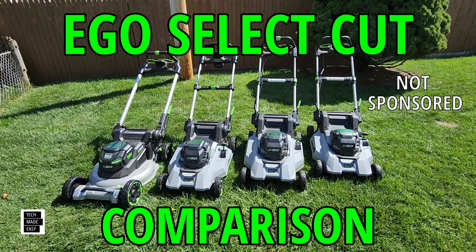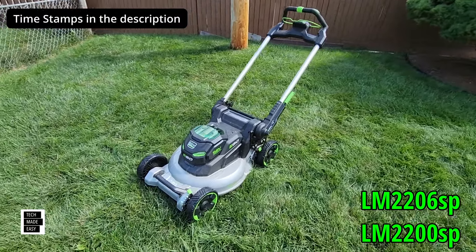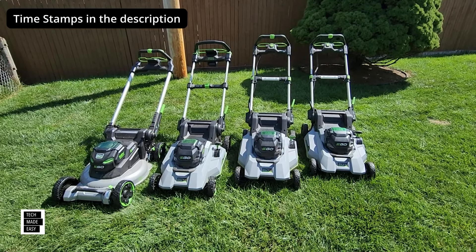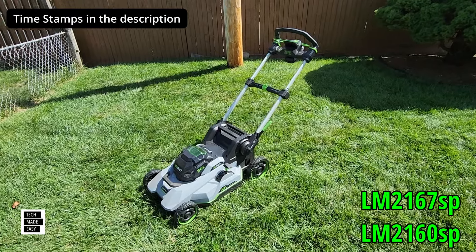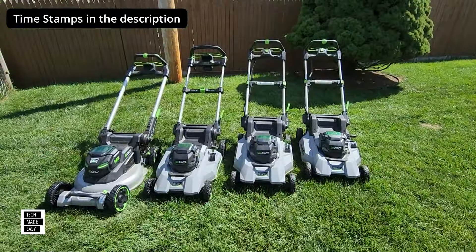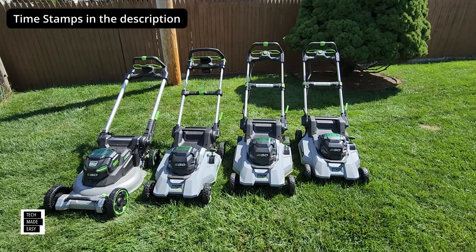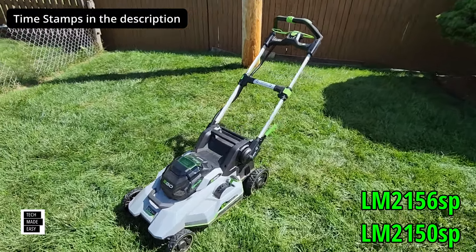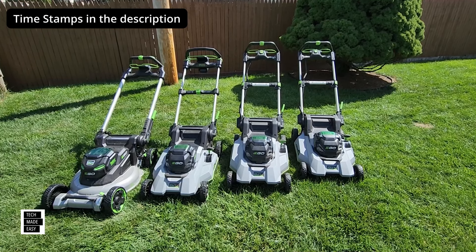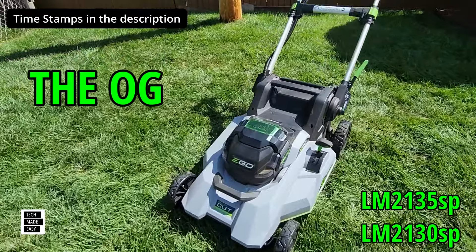I'm going to be covering the brand new 2024 aluminum deck mower that launched this year — there she goes with that nice aluminum deck. I'm also covering the 2023 model with Speed IQ and that beautiful digital display that's discontinued. The 2023 got discontinued because of that Speed IQ, but I really love this digital display. And I'll cover the 2021 Select Cut XP model — the second Select Cut with more torque and power — and lastly the OG, the 2020 first Ego Select Cut model.